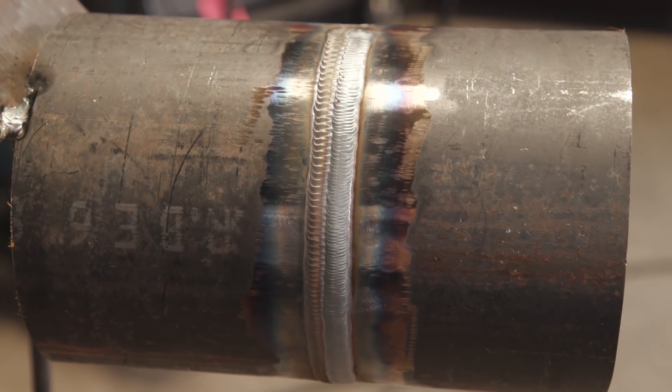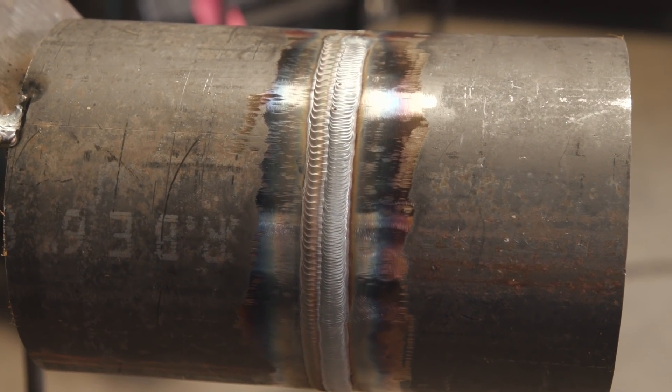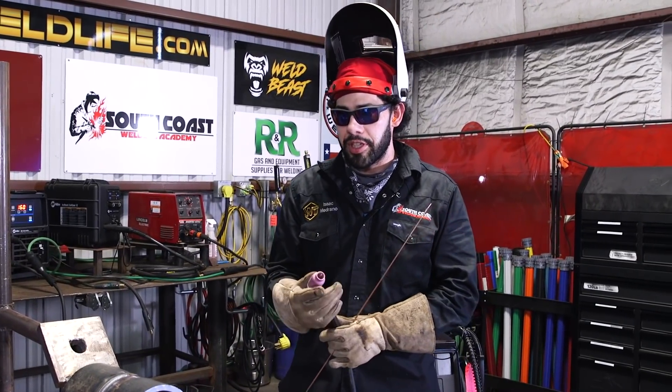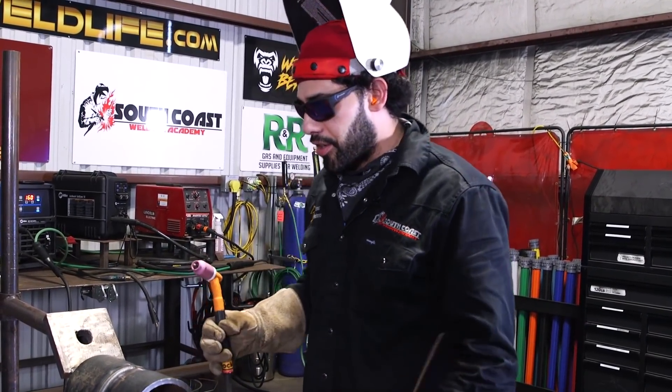Alright guys, I'm done doing my walking the cup on this side. Now I'm gonna freehand it. Whenever you're freehanding, I like to use my stick gloves because they're a little thicker and I don't want to burn myself.